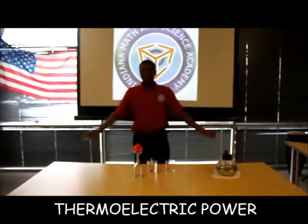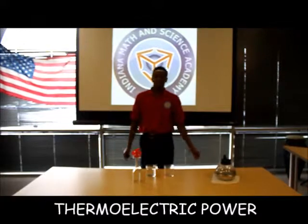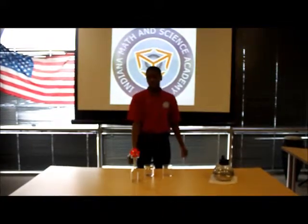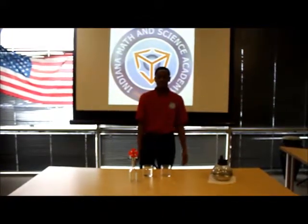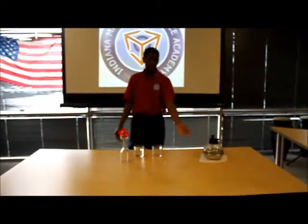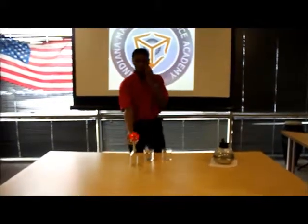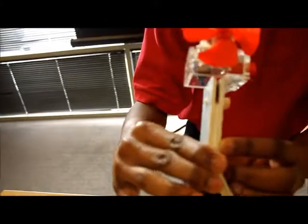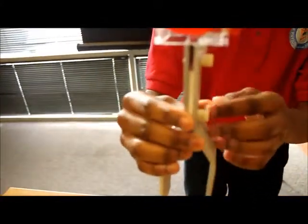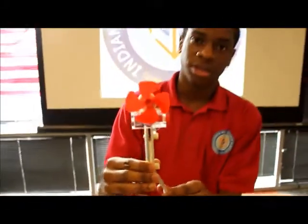Hi, I'm Samuel Iwu and this is my project about how to conduct electricity from the heat of cold water on this side and hot water on this side. This right here is what we call a Peltier, and it's also known as a thermoelectric generator.